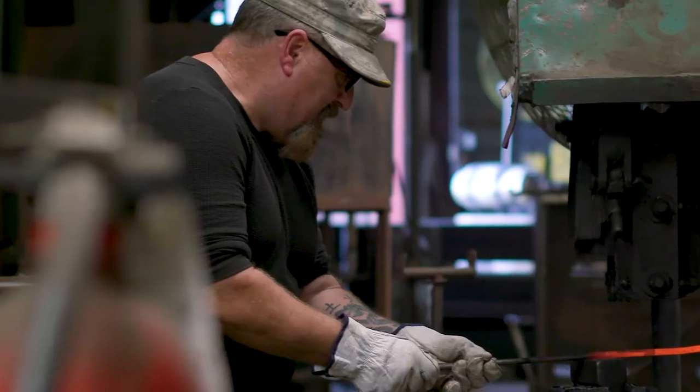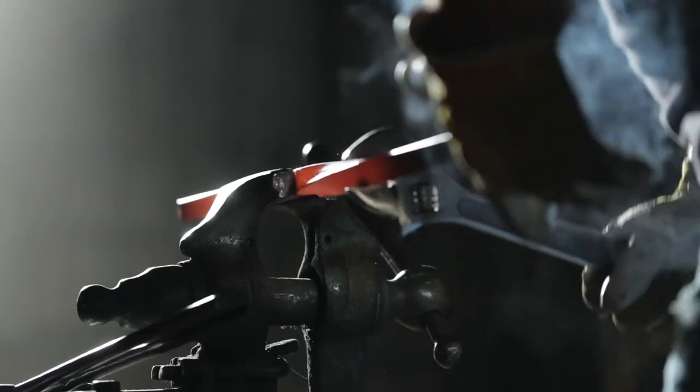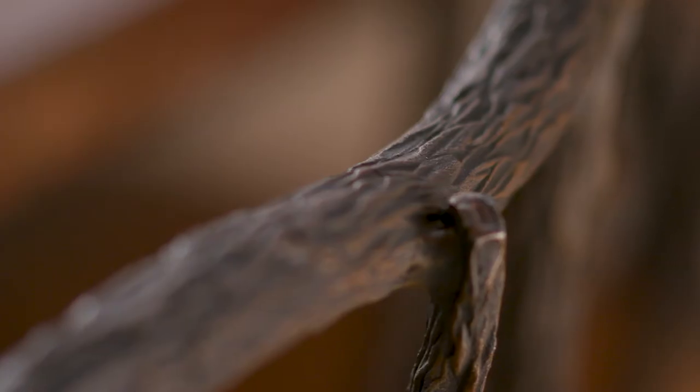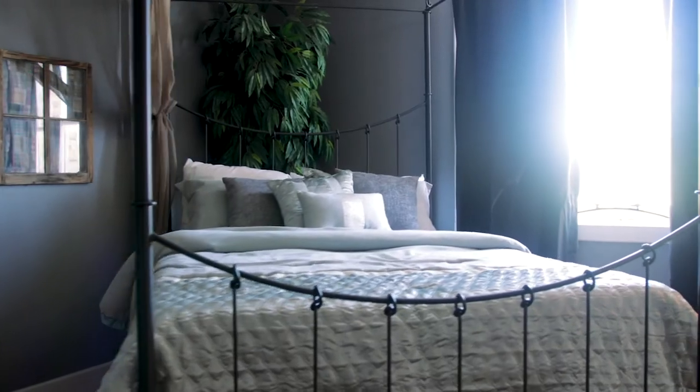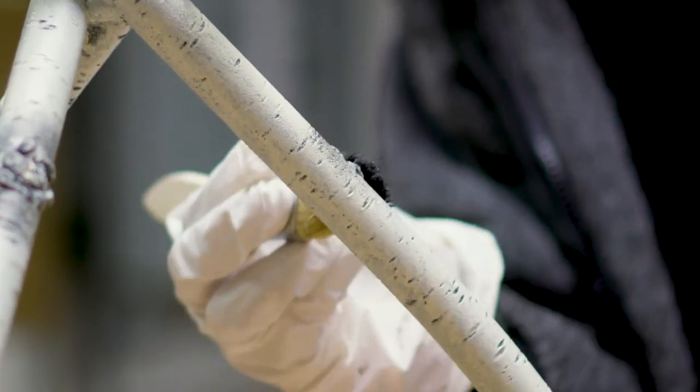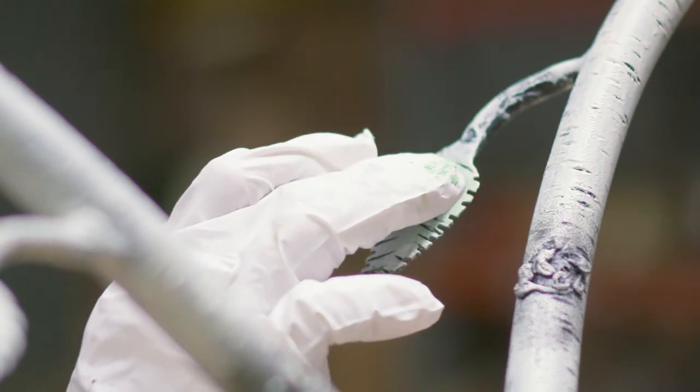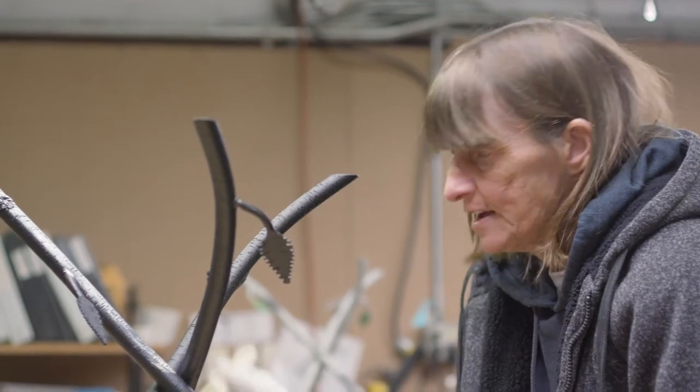Artisan blacksmiths and coppersmiths and woodcarvers and finish artisans who all interpret wonderful designs that we create for people all across the country. It's just got its own unique pattern, and no matter how hard you try, you can't get two pieces to look alike because it is all hand-done.